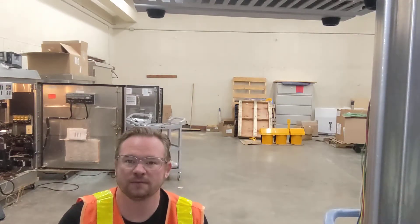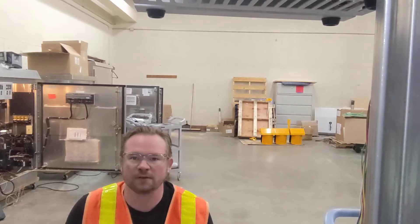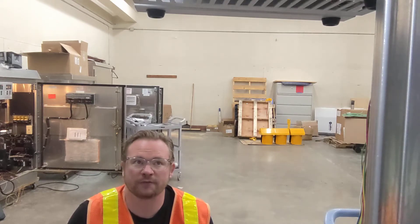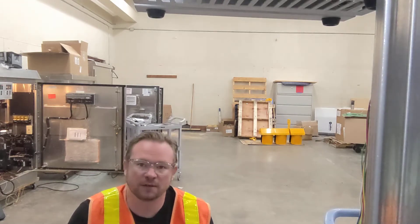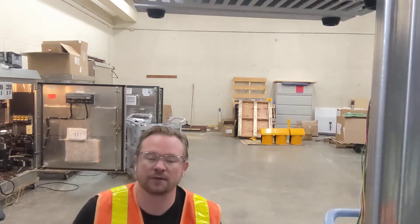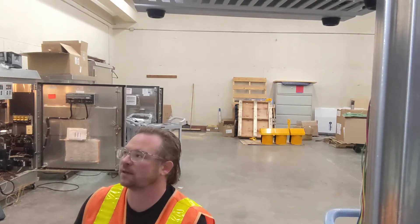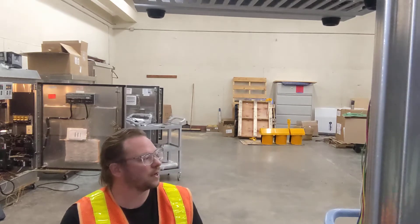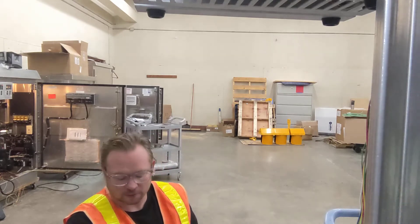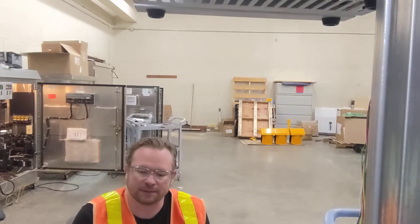I've been busy as usual. We are still keeping our distance here at the shop, mostly dispatching from our houses and work vans, and then coming into the shop just to get parts. I'm here in the lab today setting up some flashing yellow arrows to install, doing some programming, prep work, and soldering some conflict monitor boards and MMU boards — program cards, if you will.